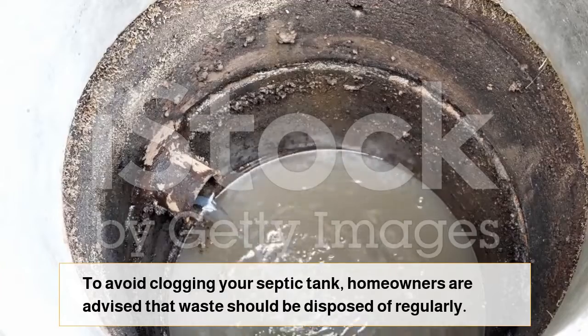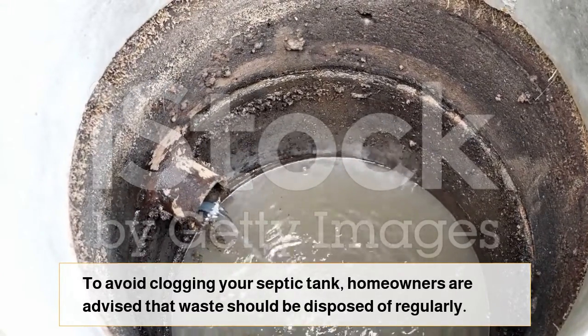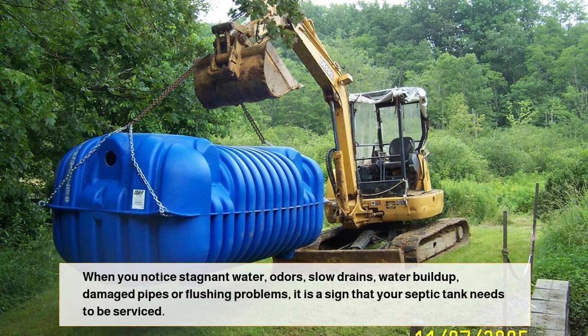To avoid clogging your septic tank, homeowners are advised that waste should be disposed of regularly. Unfortunately, most people treat their septic tanks like trash cans, rinse non-biodegradable waste, and cause plumbing problems. When you notice stagnant water, odors, slow drains, water buildup, damaged pipes, or flushing problems, it is a sign that your septic tank needs to be serviced.